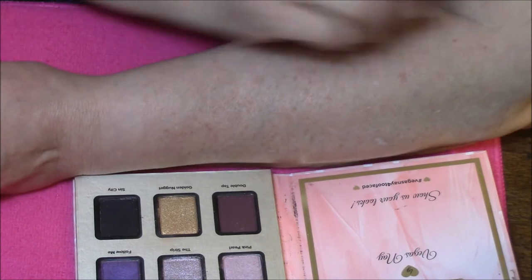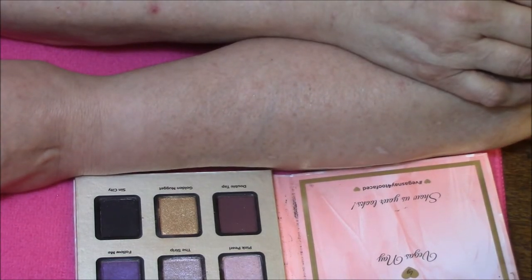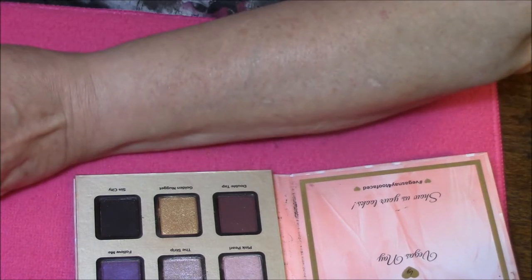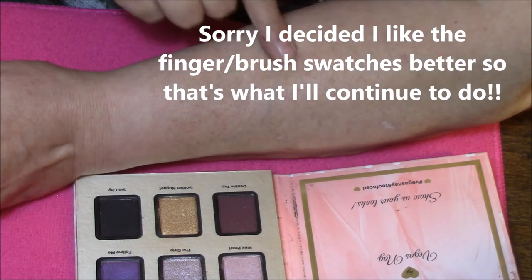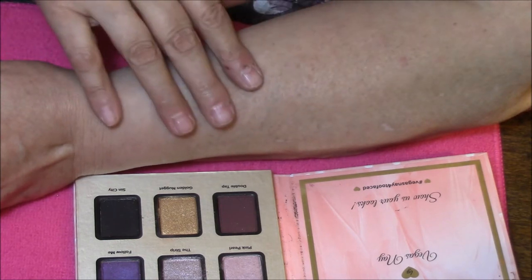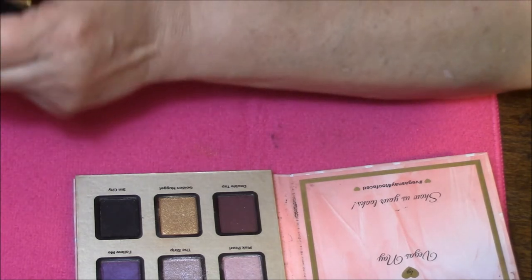We are going to do this a little bit different this time. I am going to go through and do all finger swatches the first time, and the second time we will go through with brush swatches. Now you tell me — would you rather do it that way, or would you rather do finger, brush, finger, brush? Or would you rather do all finger and then all brush? You tell me. I will do it however you want me to.